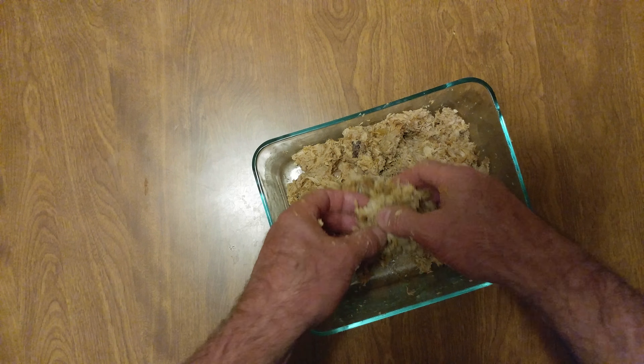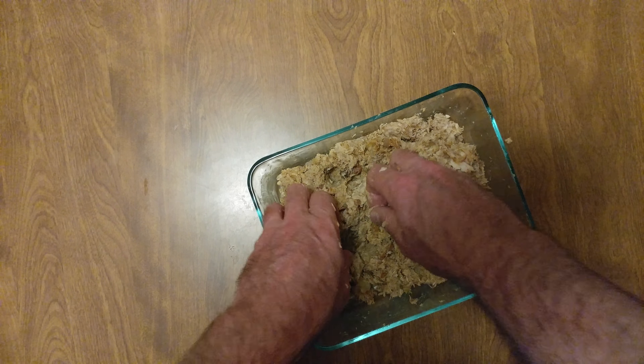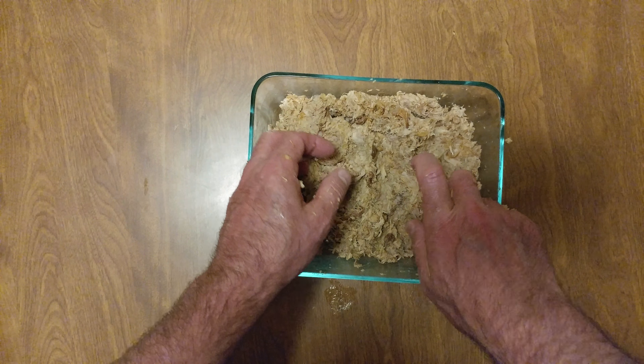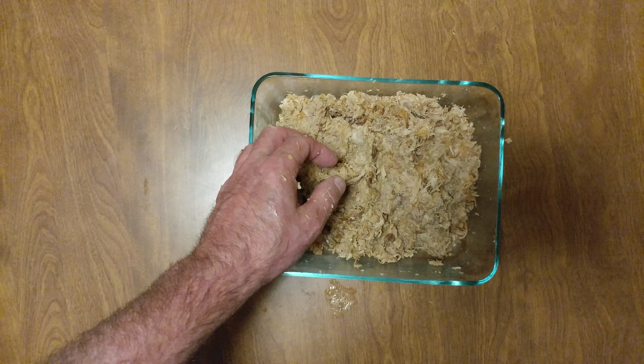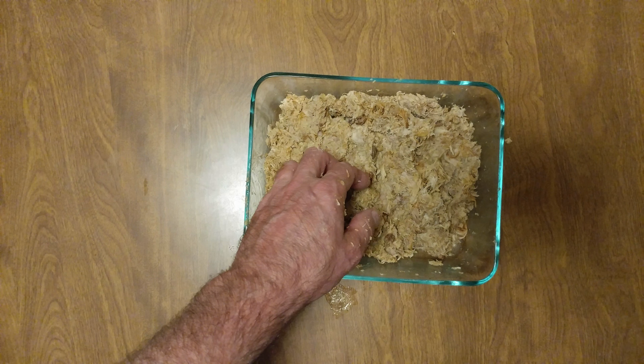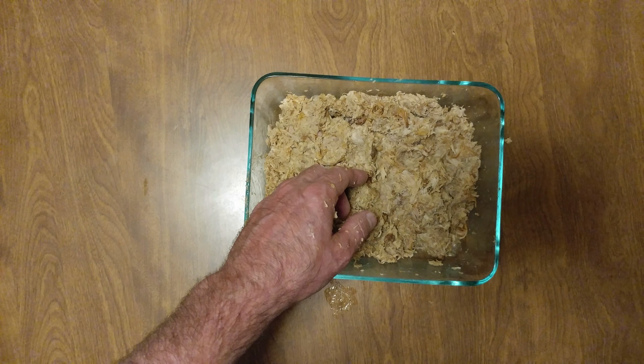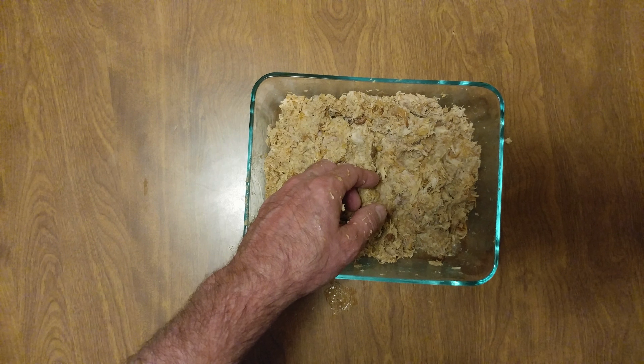We have no idea what we're going to do with this, but it will be in future videos. And that's the end of this video — that is Diablo barbecue chicken thigh meat.